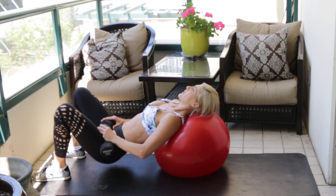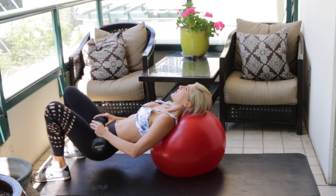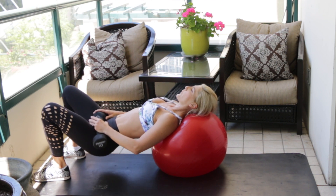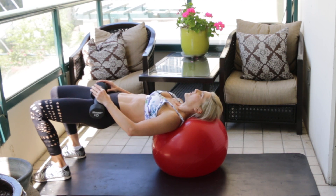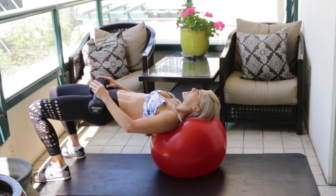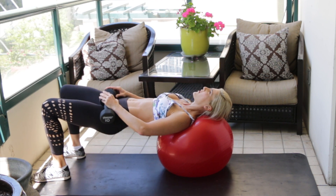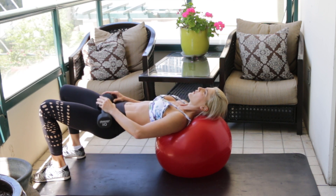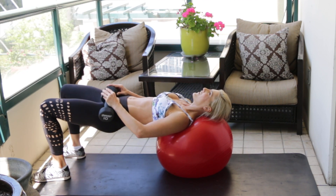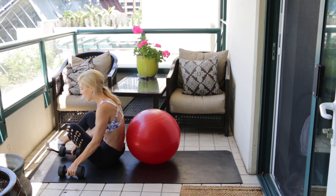Keep pushing — no rest at the bottom, just tap and go. Squeeze at the top every rep. All your focus on your butt muscles right now. Last few — three, two, last one. Nice!